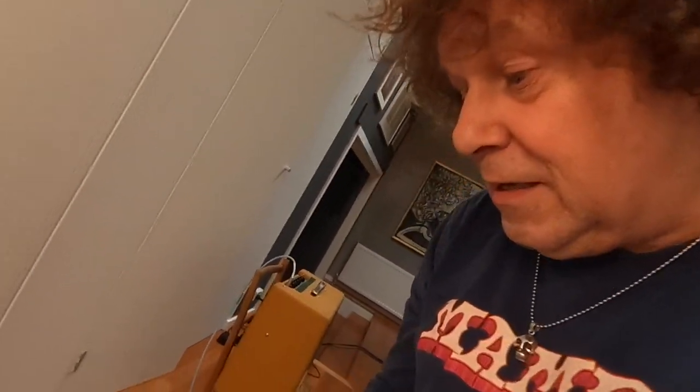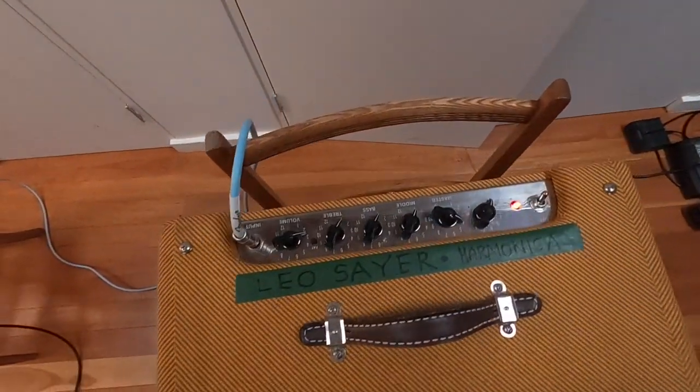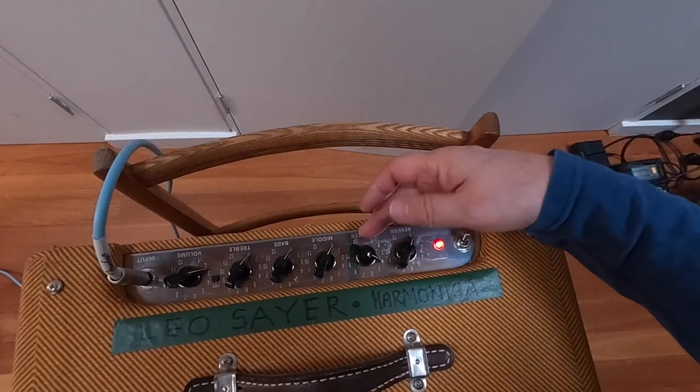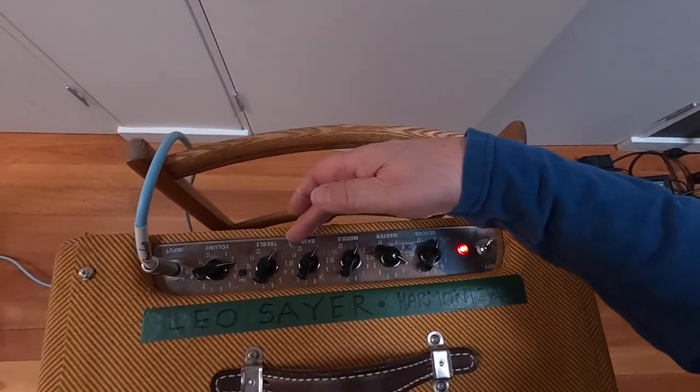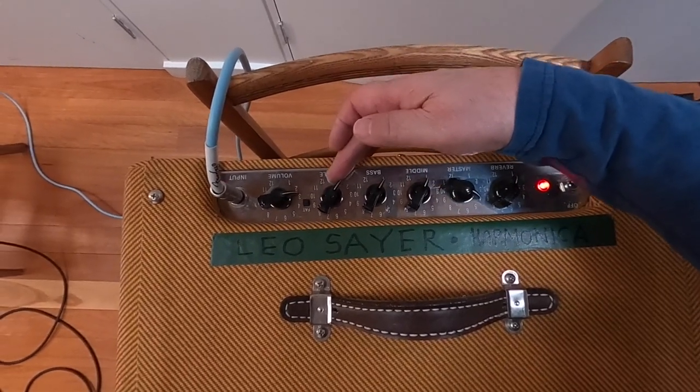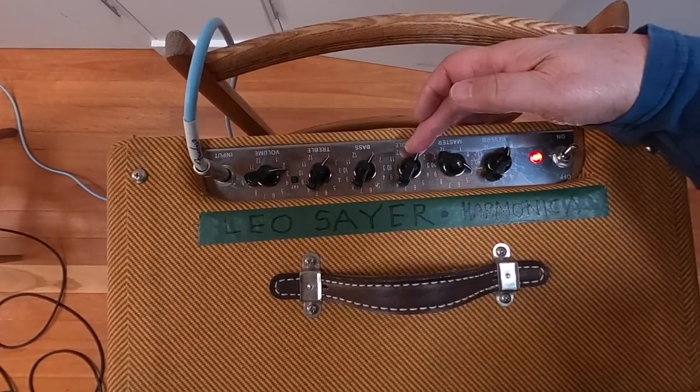Just to give you a clue to the settings: the amp is basically really just set to zero — no tone, nothing. Tone all off, reverb off. Master: a little bit of drive, tiniest bit of volume. The fat is off, treble is off, bass is off, middle is off.